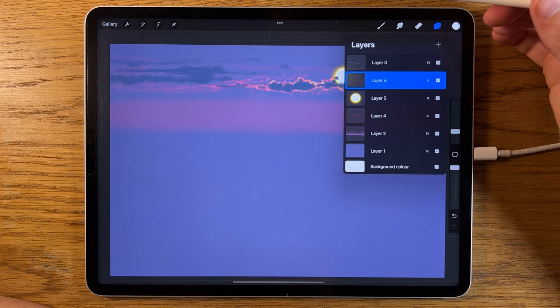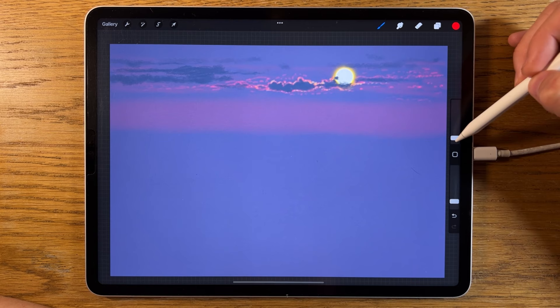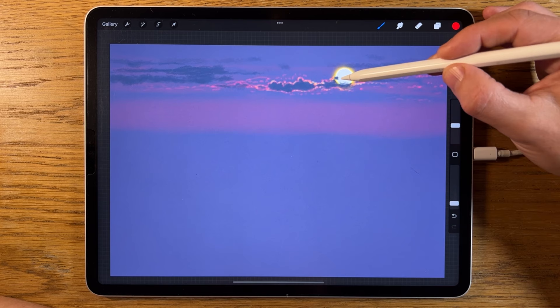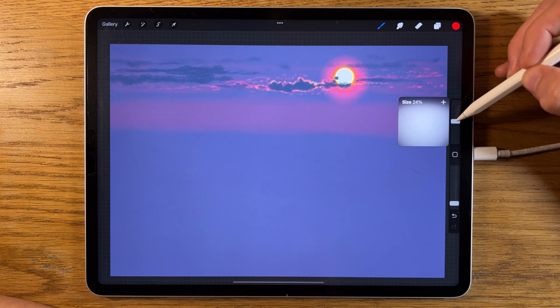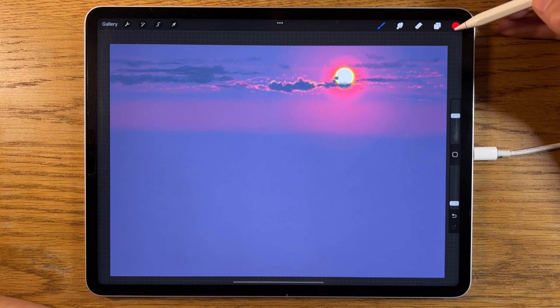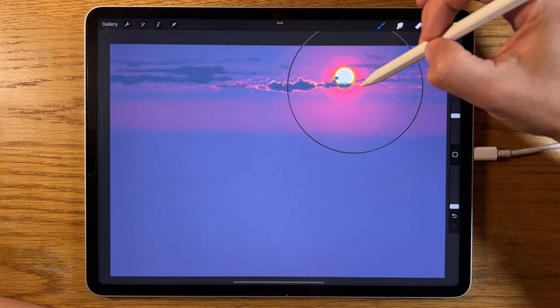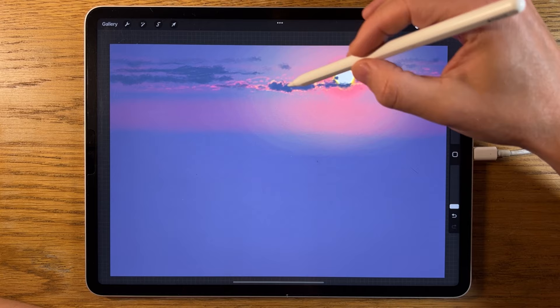I'm going to create a new layer on top, click the plus symbol again, and change the N to Add. Back to the soft brush, back to the first color on the middle row. I'm going to put it up to 15% size and really low at 10% opacity, and I'm just going to tap around the sun a few times to build up that glow. We can then increase that up to 40% and tap a few more times in that area generally. Then switch to yellow, turn the opacity down to 2% — even at 2% it's quite powerful — and just extend that yellow across the whole area, zigzagging left and right.